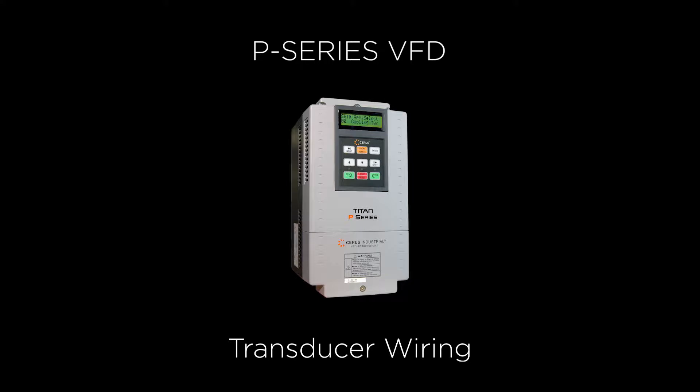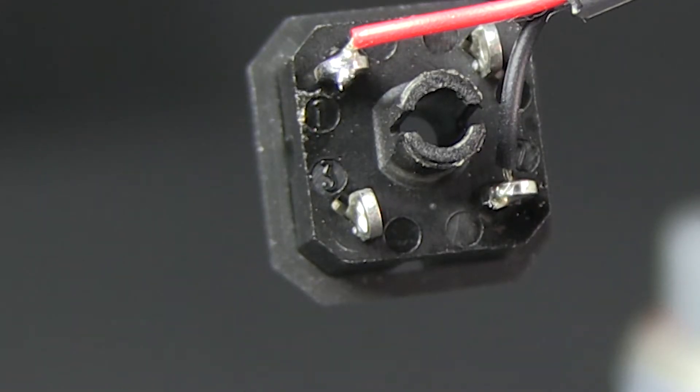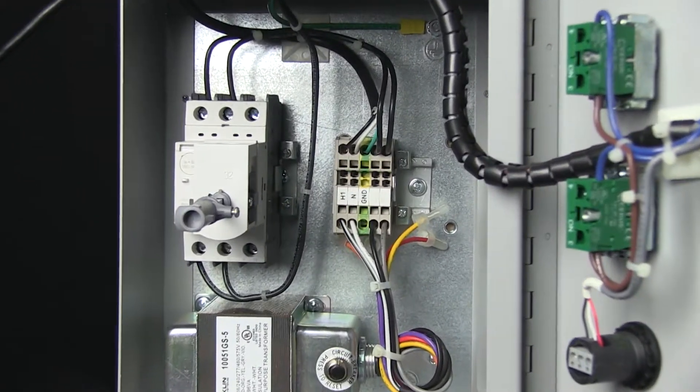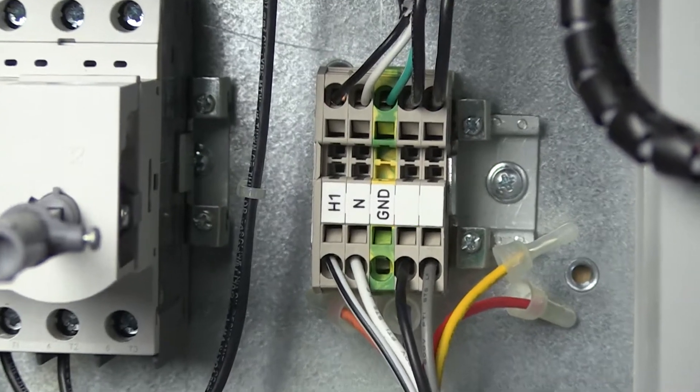Today we're going to show you how to wire a transducer to the Franklin Control System's P-Series VFD. First, ensure proper solder connections on the transducer plug. Solder the red wire to pin 1. Solder the black wire to pin 2. Make sure the shield ground wire is not connected at the plug end.